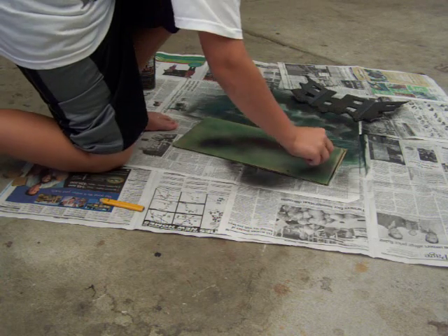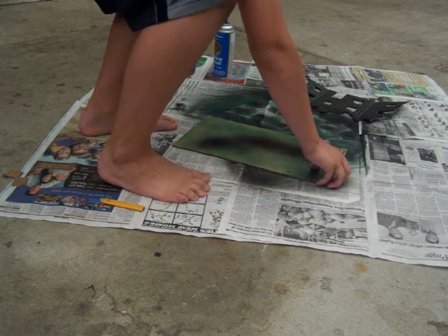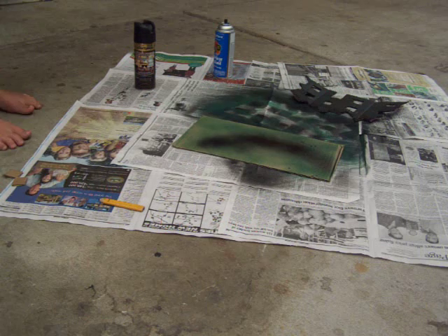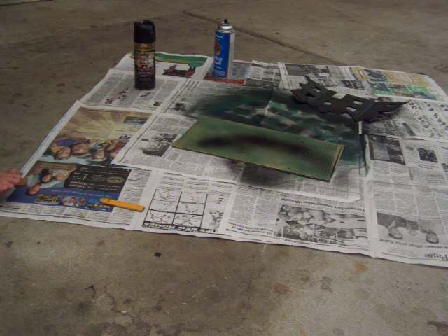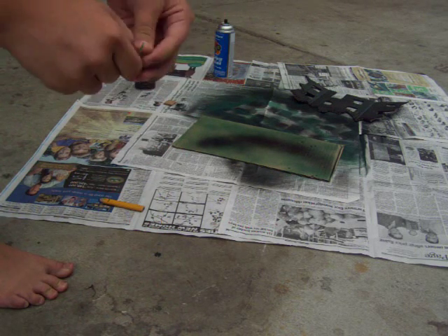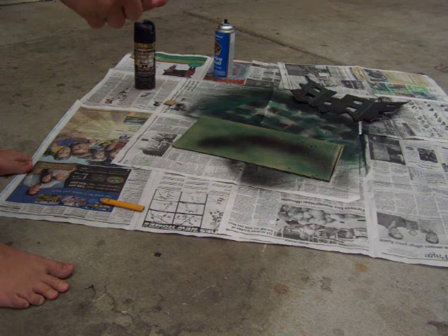Then you figure out a way to get it to stick to the platform. My friend uses tape, and that actually works kind of good because it looks cool with the tape — you can spray paint over it if you want. I use, since I don't have any wire, just regular old paper clips like this — just unfold them.